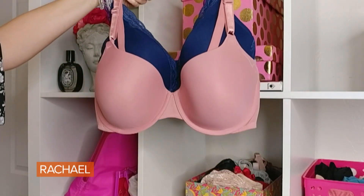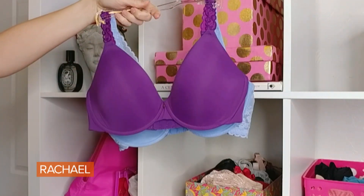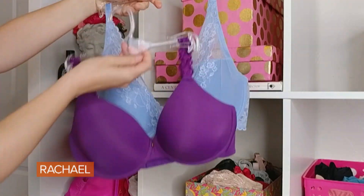We're on to my favorite bra — this is the hooray bra, or the bra that helps you feel like a million bucks. For some people it might be something really sassy, it could be something really lacy, or it could be a really great basic bra in a super fun color.